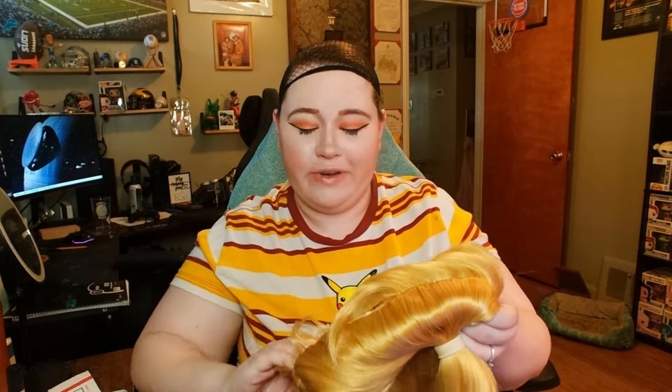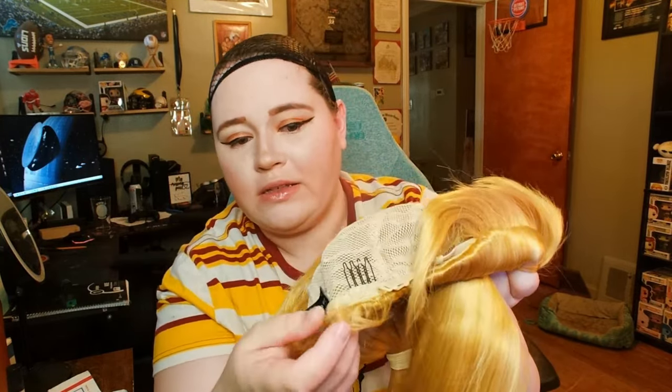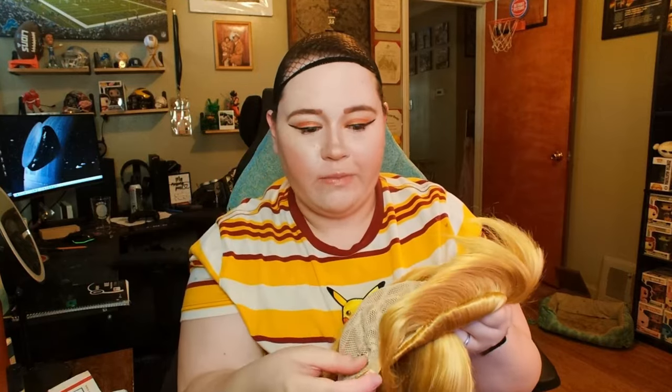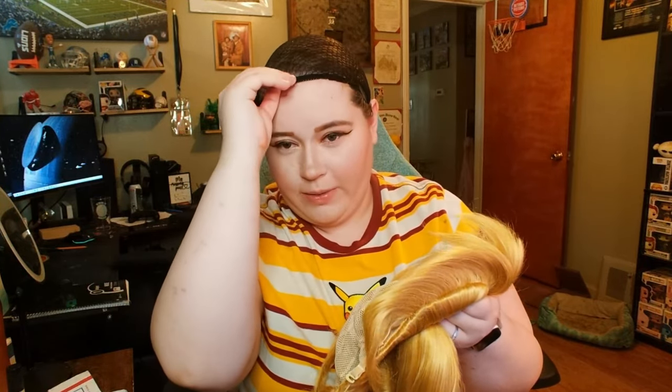I'm actually in the middle of putting this wig on, but I just noticed this detail and wanted to share it — I actually haven't seen this in an Arda wig before. Granted, I've only ordered from them one time. Not only do they have the strappy bits, but they also have clips that go into your hair, which is super nice — that'll help keep it more tight. Normally I would have bobby pins everywhere, but I don't even think I need bobby pins for this wig because it's got combs in the front and the back. Just a fun little detail.